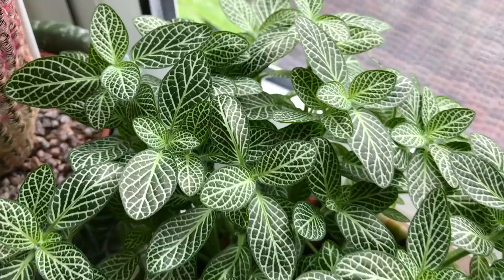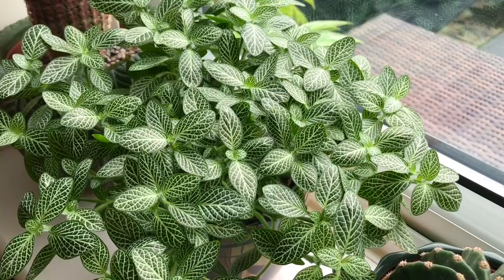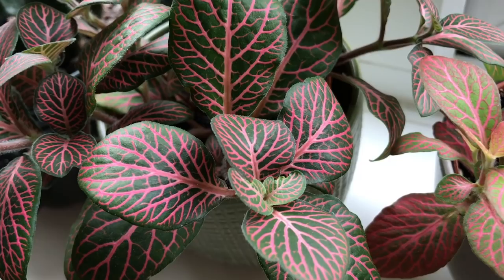You can see how nice they're looking - this one's grown really big actually. The other issue with Fittonias is crispy dry leaves, and that can just be from lack of humidity, so try to keep them in a humid environment. Have a look at my top 10 tips on how to raise humidity in your home, as that can be really useful. You could also get a humidifier.